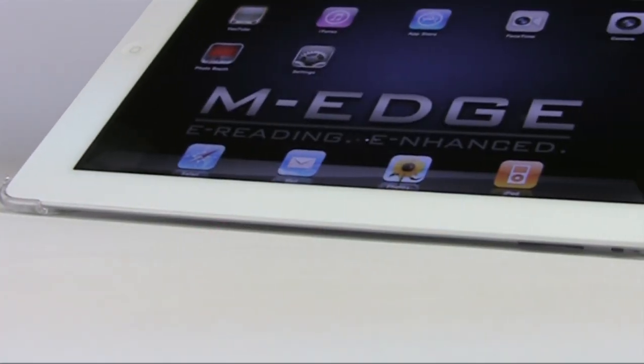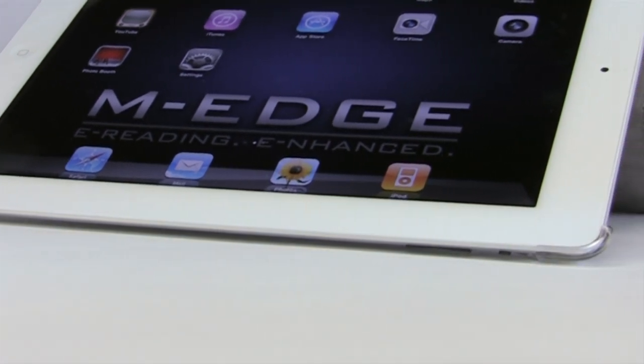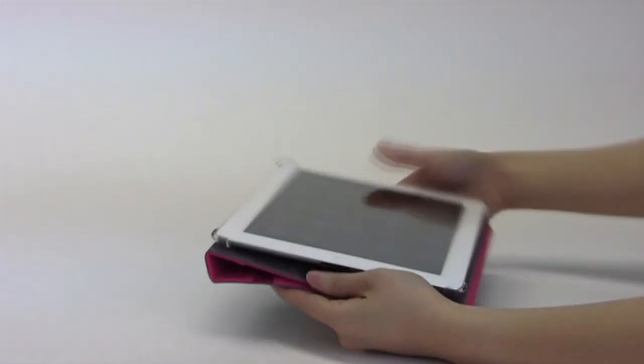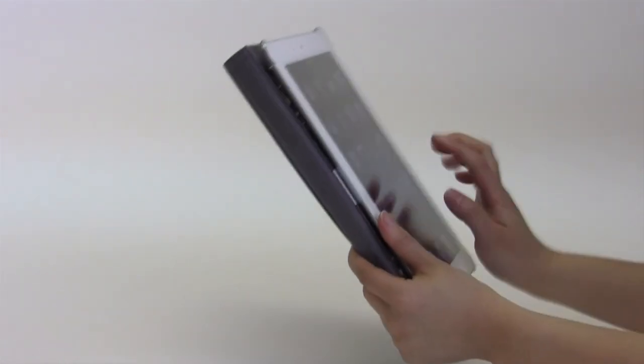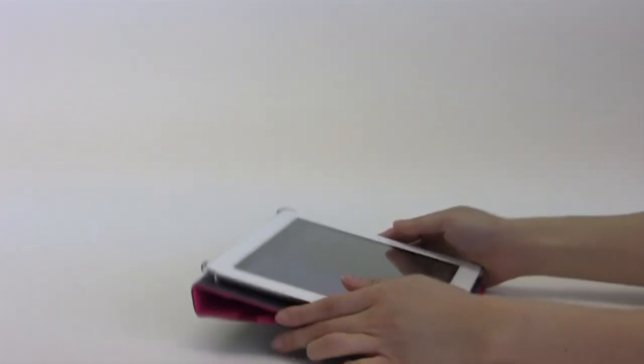Only the M-Edge molded mounting system will allow the iPad to float above hard surfaces. The Incline Jacket also folds flat, making it lightweight and comfortable to hold. Lay it down for a low typing angle.